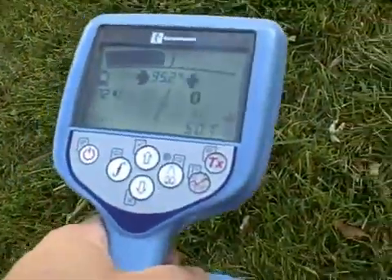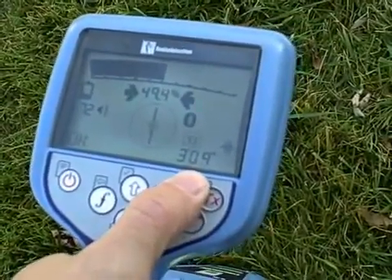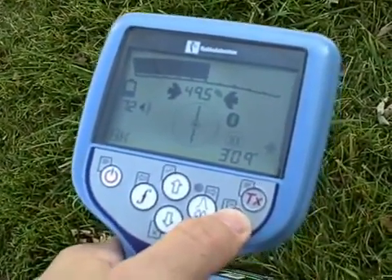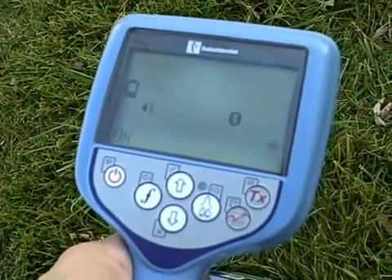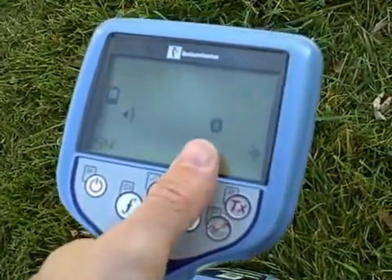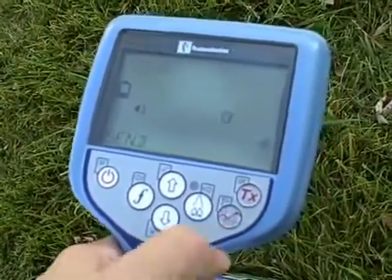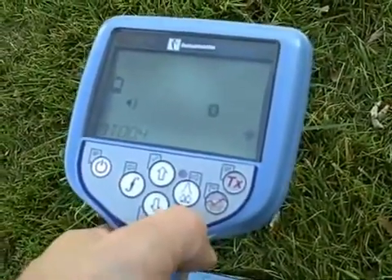The RD8000 also has a survey cert button which allows you to save your readings. Up to 1,000 readings can be saved inside the receiver for later download. Readings are transferred through a Bluetooth connection to a PC, PDA, or GPS unit. The information saved includes a depth reading, the frequency being used, signal strength, current measurement, and much more. After selecting the survey cert button, the Bluetooth icon starts flashing, transferring the surveyed information directly to the GPS or PC.